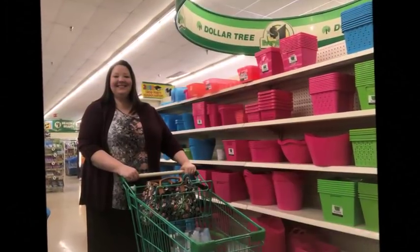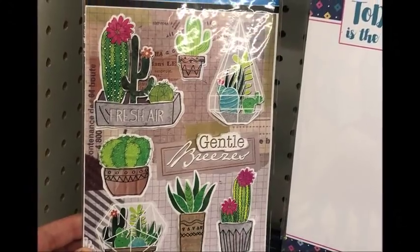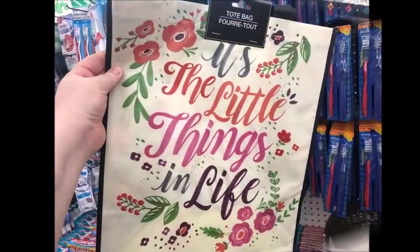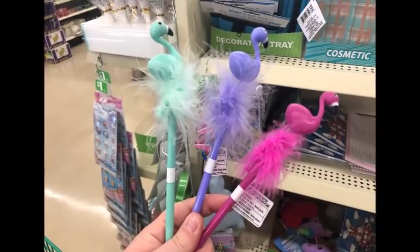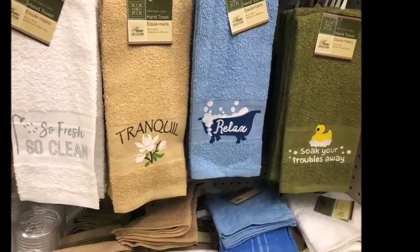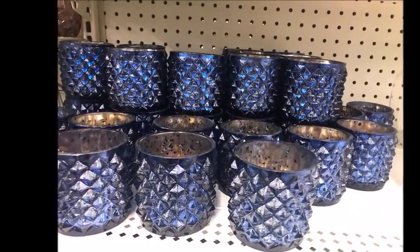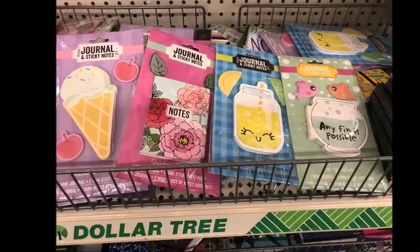I'm going to Dollar Tree, guys. It seems like forever. Hey guys, it's Becca and I'm back with a Dollar Tree haul. It's been quite a while since I posted a Dollar Tree haul, so I thought I'd share all the bargains that I found.